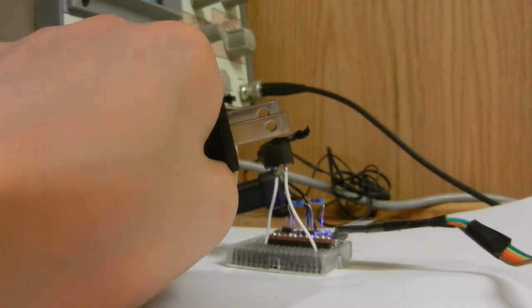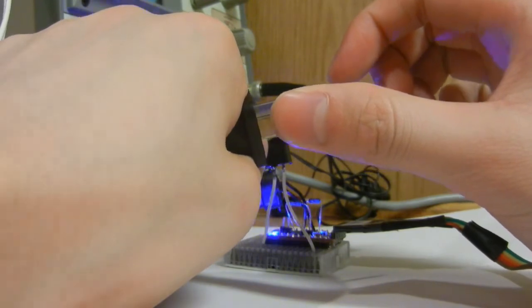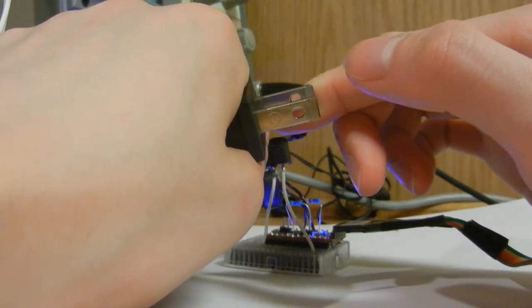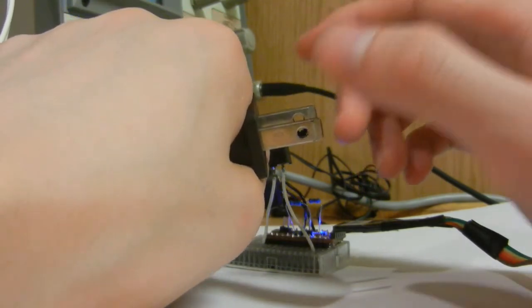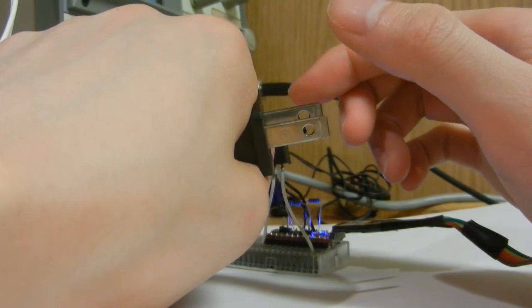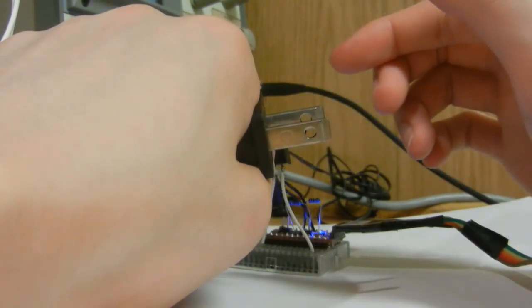Here's a quick demo of everything: starting with the dots, then going to the dashes, and then doing the alternating iambic keying.